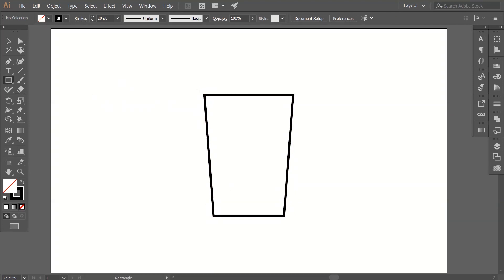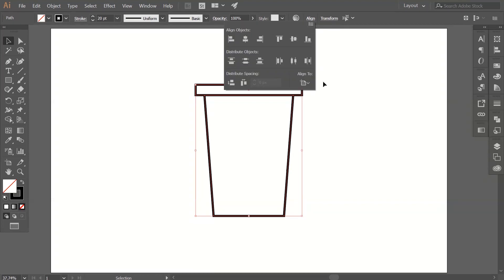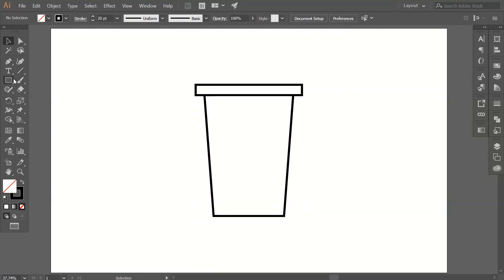Now go to the rectangle tool again and create one on top of our first object like this. Select both paths and align to the center again. Now go to the ellipse tool and create a circle like this — the center of that circle should be on the center of our upper rectangle.